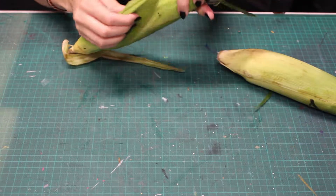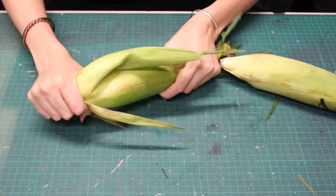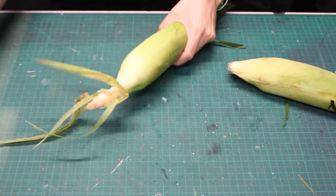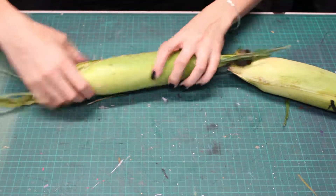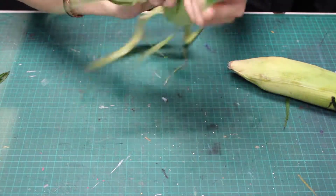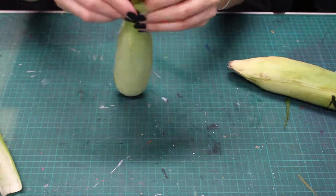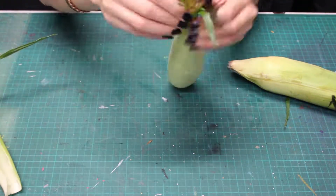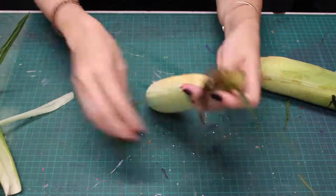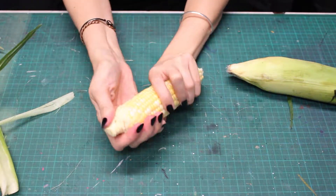To begin, I've picked up some corn from my local grocery store. We're going to have to pull off the corn husks first. I'm also going to break off this end. Try to pull off as much of the stringy corn silk as you can while you're shucking them.